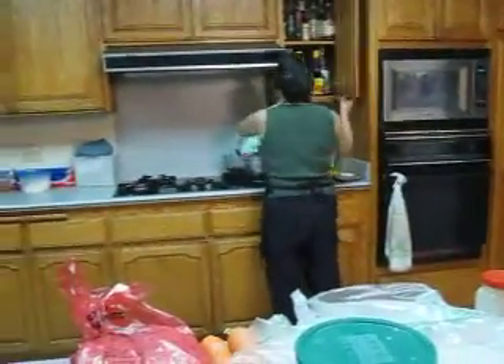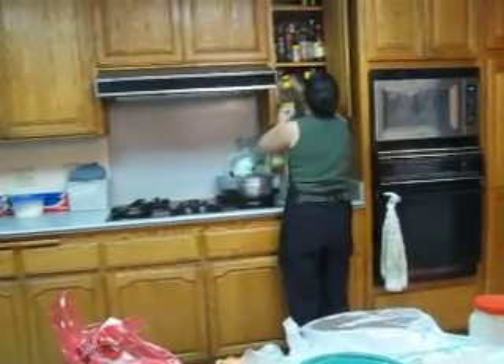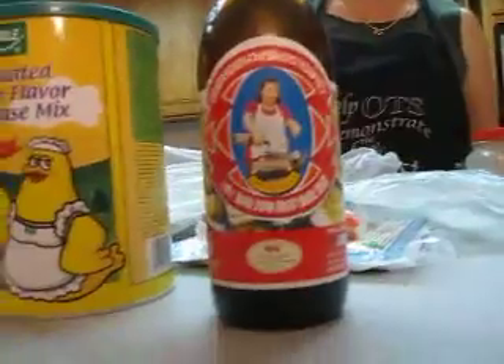He knows what black pepper is. Oyster sauce — get this brand. This brand is the best brand.